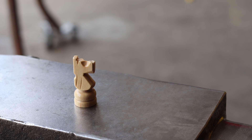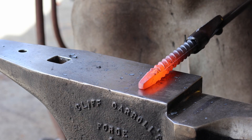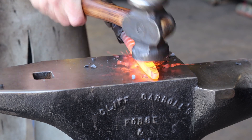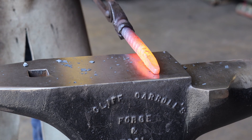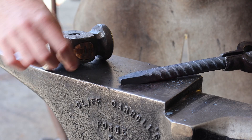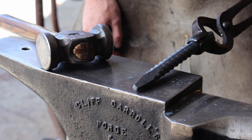We're just gonna get right to it and see how this turns out. The plan is going to be to thin this down so it widens out, then make the horse's head and the mane, and it should hopefully blend right into the taper and look pretty nice.